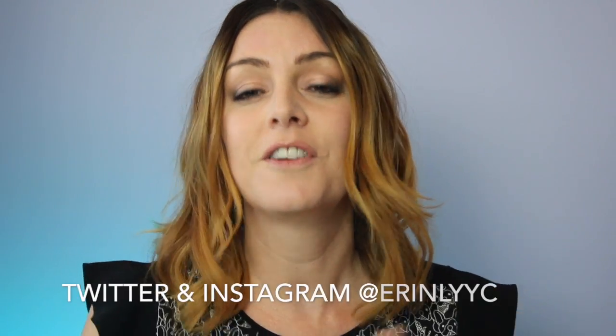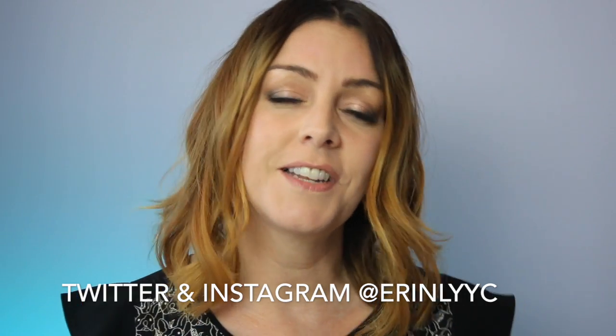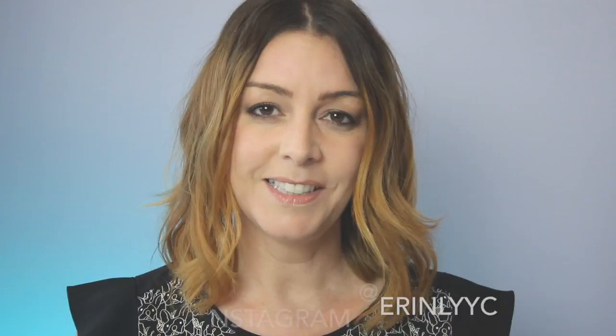The full review has a lot more detail than I can provide in a short video, so I hope you'll go check it out. If you liked this video, please hit that like button and consider subscribing. Thanks so much for watching — I'm Erin, you can find me on Twitter or Instagram at ErinLYYC. See you next time!